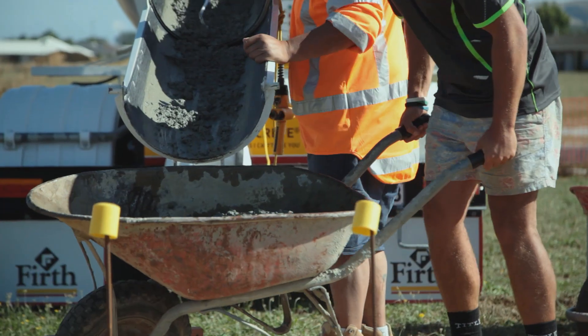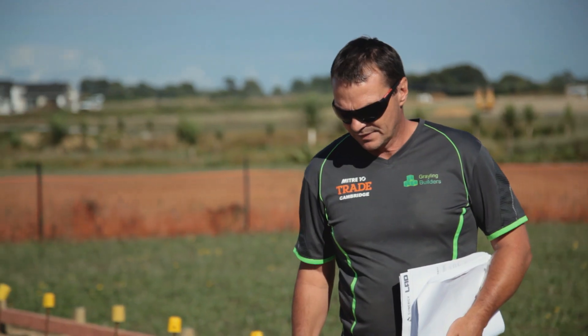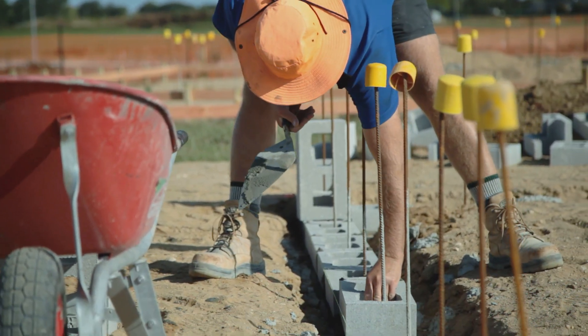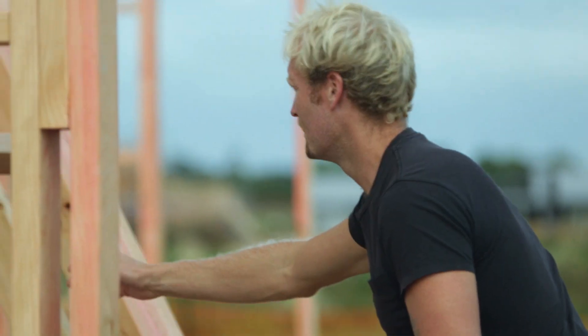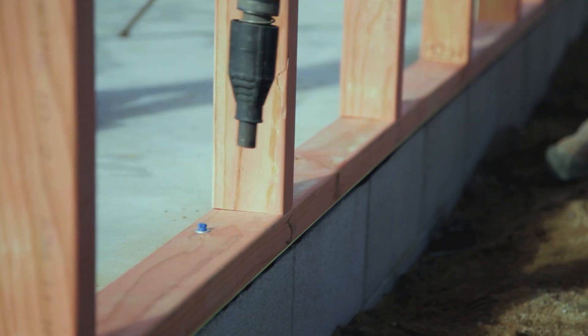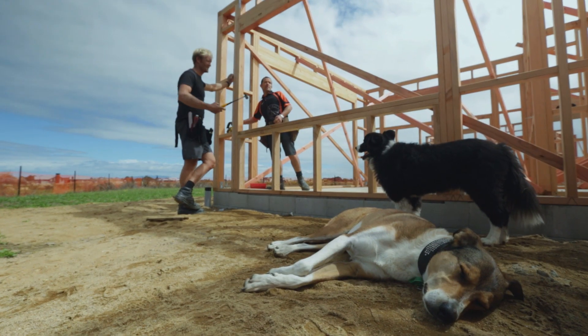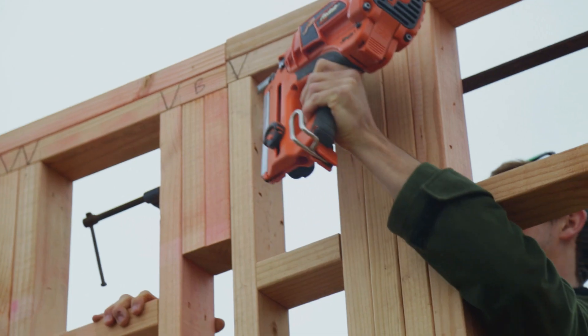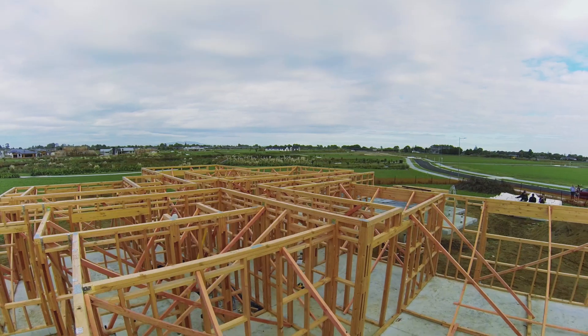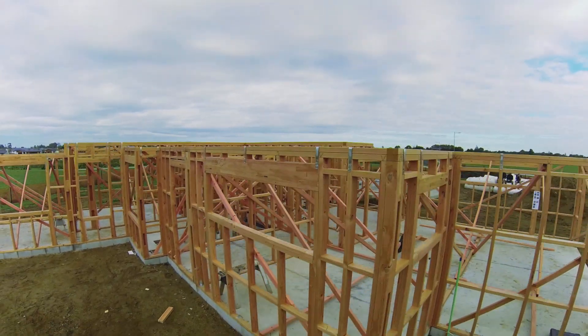Two months into construction, and things are heating up at the Murray site. Let's trim that edge up a bit, make sure it's 75. The project has undergone rapid change. The concrete slab is down, the frames are up, and by the end of the week there'll even be a roof. You picked that up actually surprisingly fast. Handy man, you know. Daily deadlines keep the pressure firmly on, but there's no denying that this beautiful home is starting to take shape.